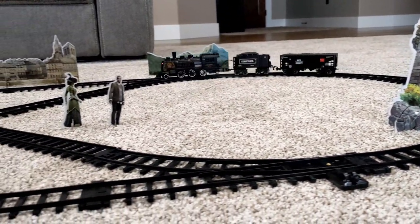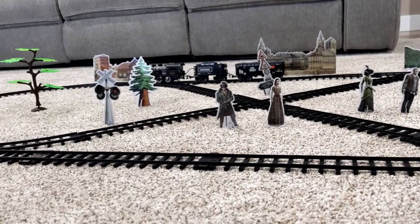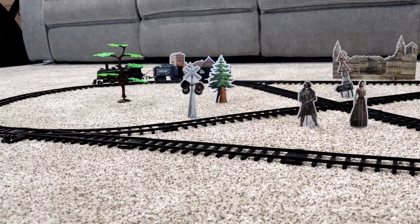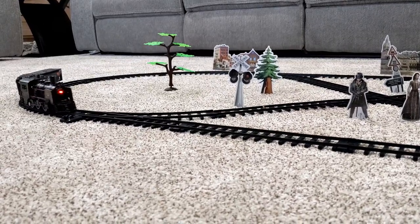They say if you just put a little water in the smokestack of the locomotive, the train will make steam come out of the smokestack. Maybe I wasn't doing it right, but I couldn't get that part to work.